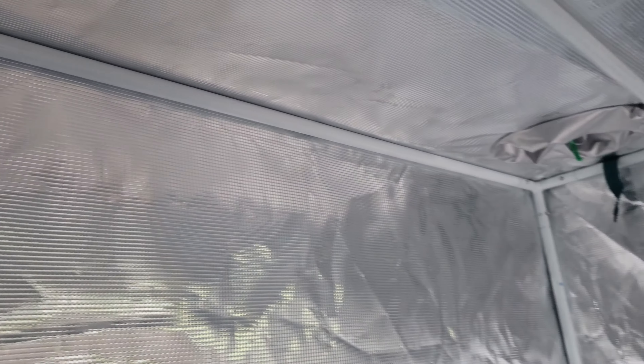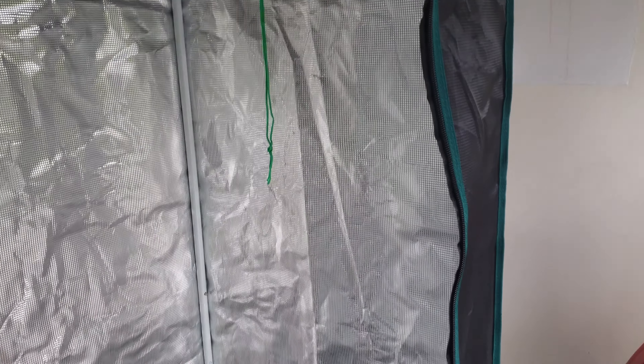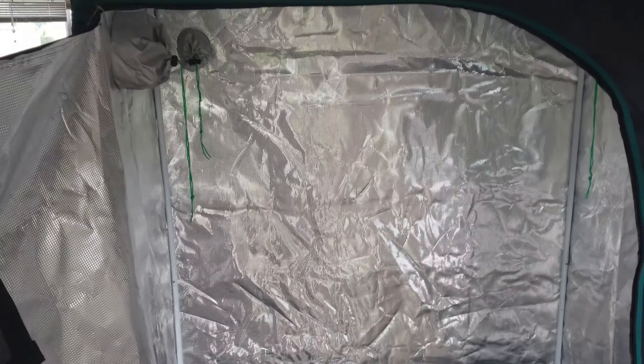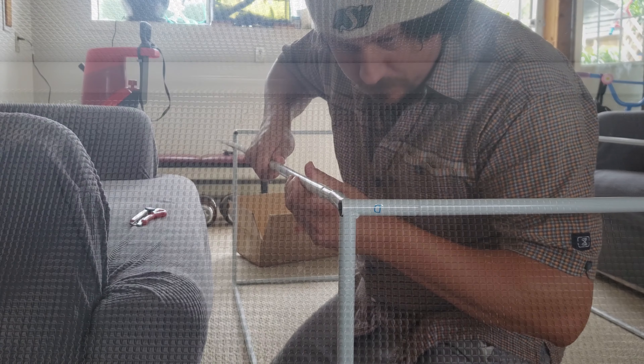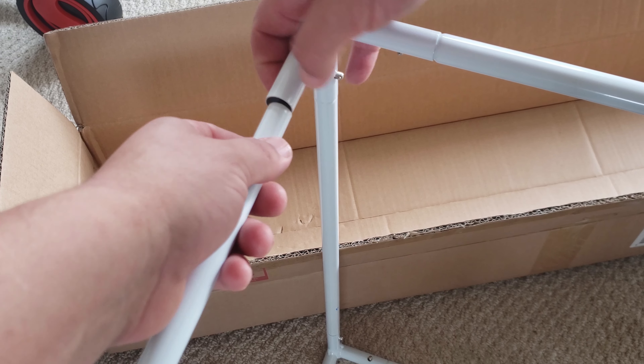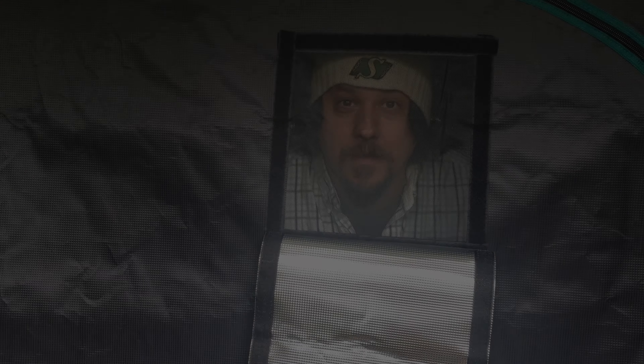There is indeed zero light bleed when the tent is closed, and the reflectivity is right where you'd want it to be. I feel like the 2020 iteration of the Mars Hydro grow tents just gets it right. They've clearly listened to their customers and the materials are top notch. Assembly is beyond easy and requires no tools. For the price point these tents are at, I really do feel like they swing above their weight class.